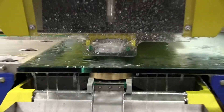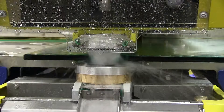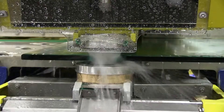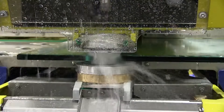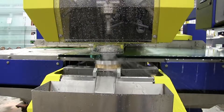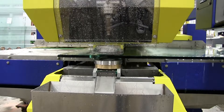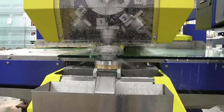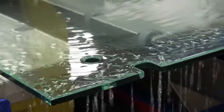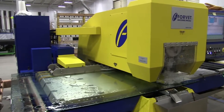The machine returns to the outside edge to begin a notch sequence. The glass is positioned and the process begins, first drilling from the bottom. The notch now complete, the machine then advances the glass for the next fabrication.